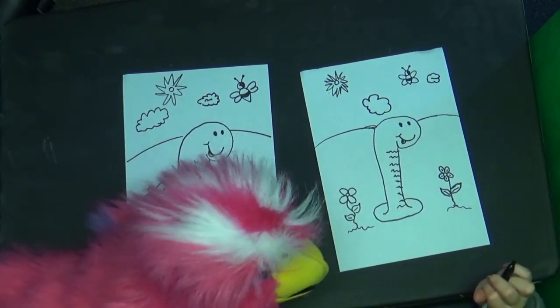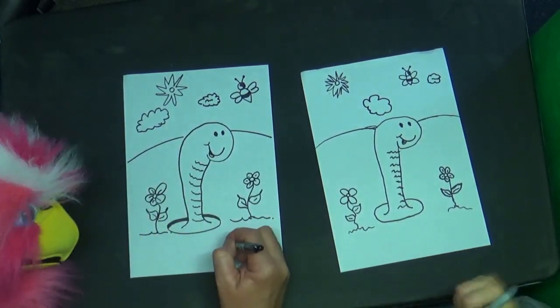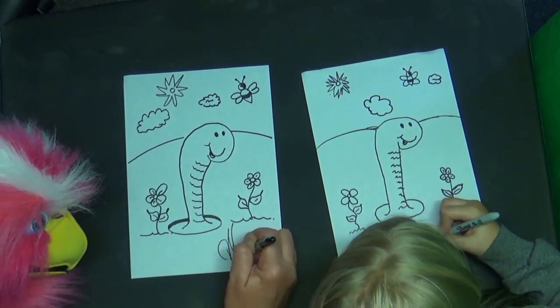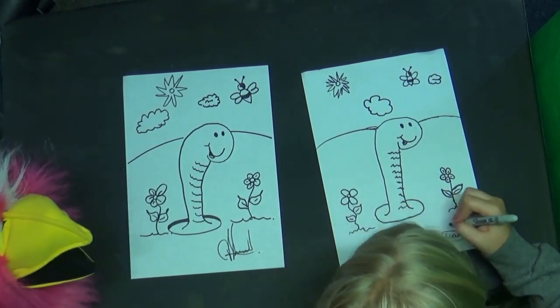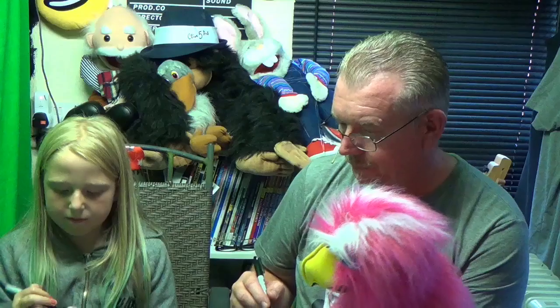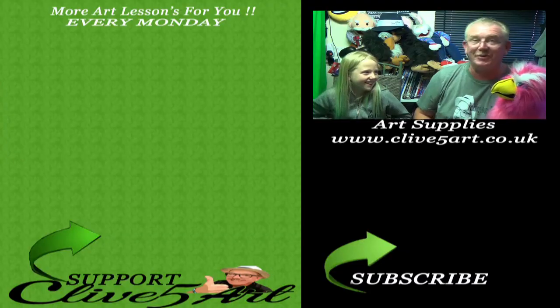Thanks, Clarissa! Sign your name! There's another one now! So thank you very much for joining us in the studio today. My name's Clarissa, that's Carissa. My name is Clive and you are Rosie. Hello, Rosie! Goodbye, Rosie, and we'll see you on the next one!